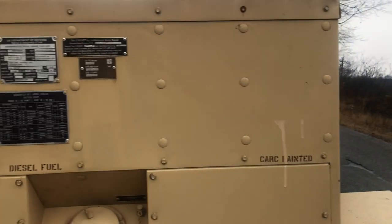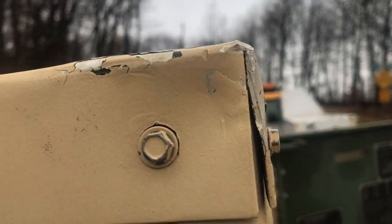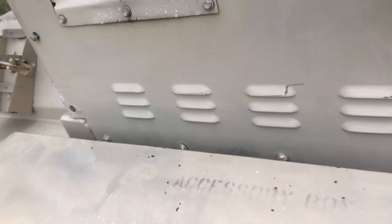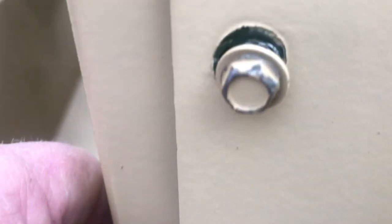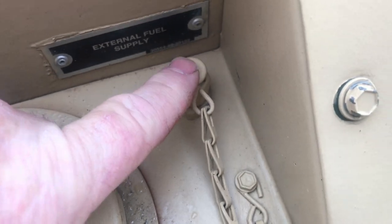It's got the CARC paint. The back of it looks really good. There's some trauma to the corner, a hunk of paint missing, and the fuel gauge doesn't work. I'm going to assume somebody was in here screwing around — they started to take some screws out and that's as far as they got.